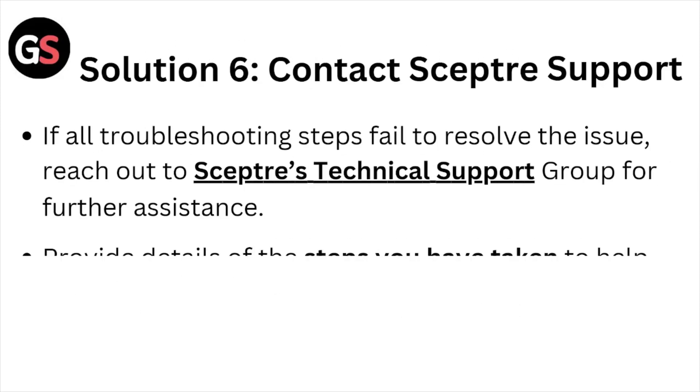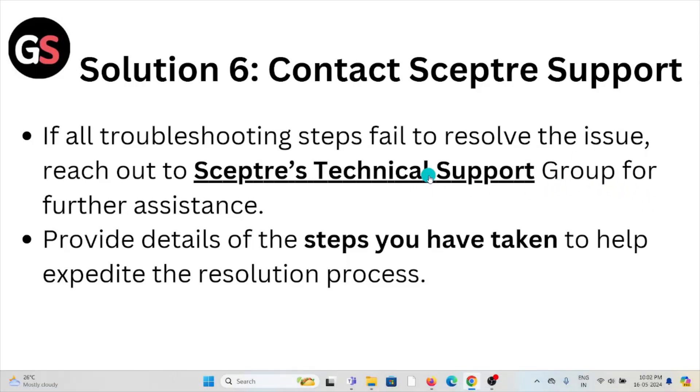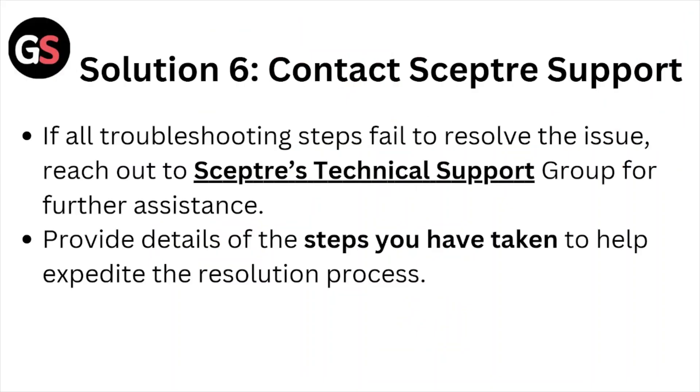Solution number six: contact the Sceptre support team. If you have tried all of the troubleshooting methods but are still facing the problem, contact the Sceptre technical support team for assistance. Their expertise will help you fix the problem and provide a better solution. When you contact them, provide details of the steps you have taken to help expedite the resolution process.